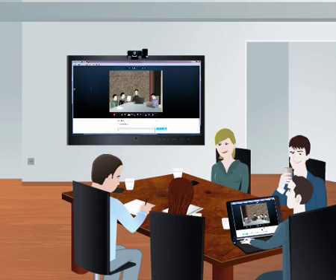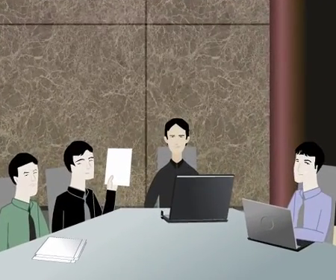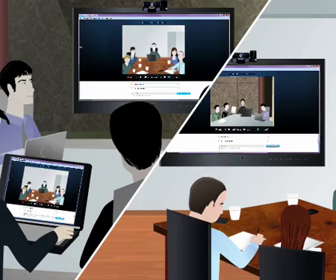The wireless USB video conferencing accessory is a perfect, Skype-certified, cost-effective solution for corporate meeting rooms. It brings everyone together as if they were in the same room.